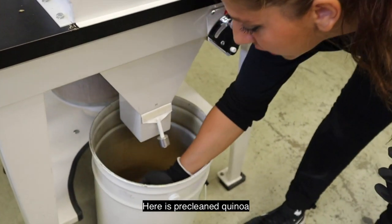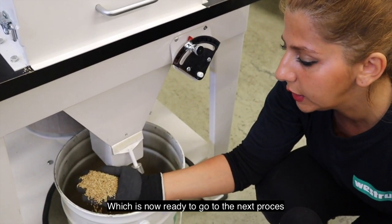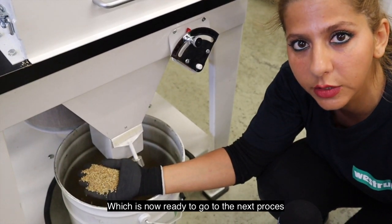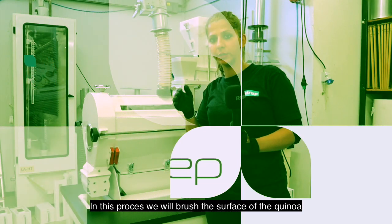Here is the pre-cleaned quinoa which is now ready to go to the next process. In this process we will brush the surface of the quinoa.